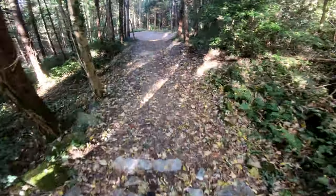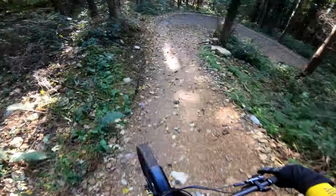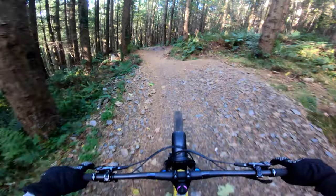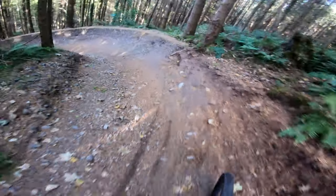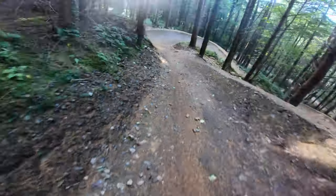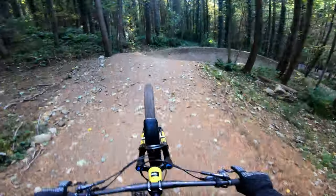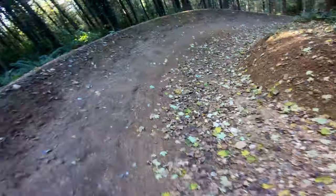This should be easy then, because here it's a bit steeper. Just have to make sure I open up the corners. Woo! Again, I don't want to overcook any corners. Oh fuck. Made it.